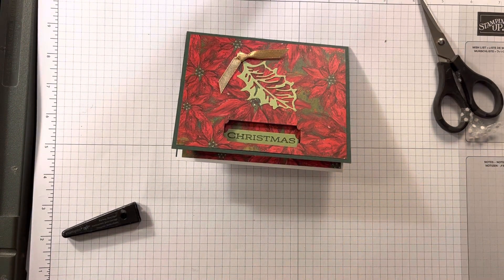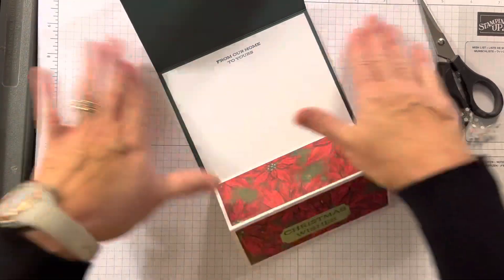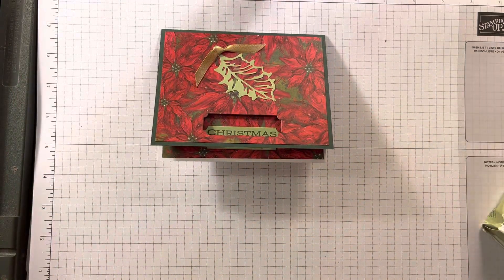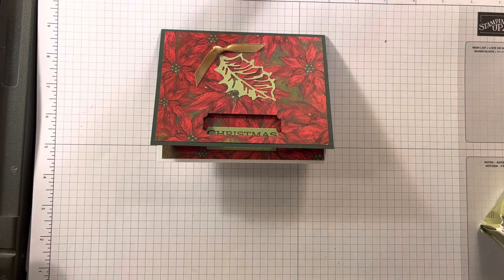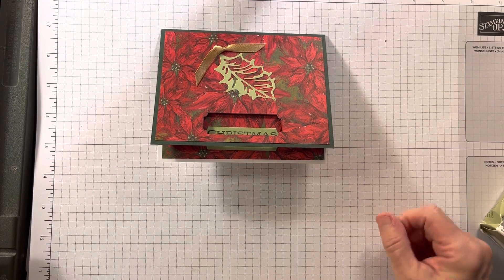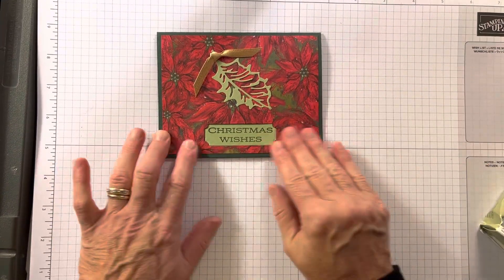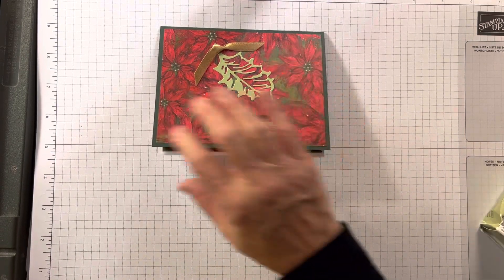Isn't that the easiest card? But it's a real wow factor when you open it up and you have that cool little sink. I hope you liked our fun fold today, and I look forward to continuing to provide some fun inspiration. If you don't have a demonstrator, I would love to be yours. I hope you are passing around my YouTube channel — I'm trying to get a thousand subscribers, but I've got a ways to go. I hope you have a great day, and thanks so much for watching.